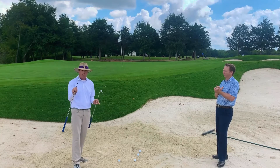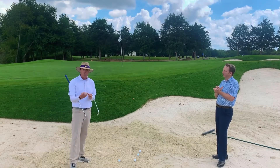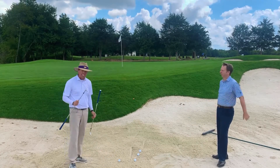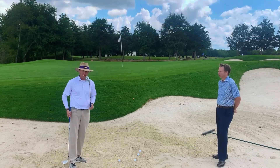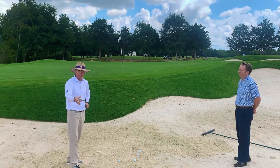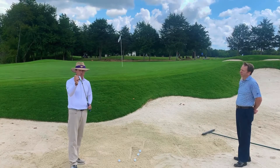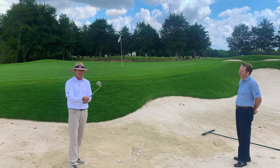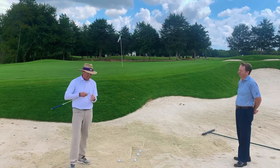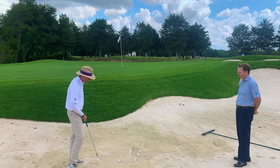Typically on a shot of this length, I would grab my 60-degree or most lofted wedge. But in this situation, because of the heavy sand, I want to increase my bounce — the difference between the leading edge and the trail edge — to get this club in and out of the sand even faster. So I'm going to take my next wedge, which is my 54, and open it up to the loft of my normal 60-degree club. Normally I'd open that club about five or six degrees — I've got six more degrees to work with — so I'm adding 11 degrees of loft to the 54, getting it up to where I'd normally have my 60-degree wedge. That's added close to five to six more degrees of bounce to get through this sand a little bit quicker.